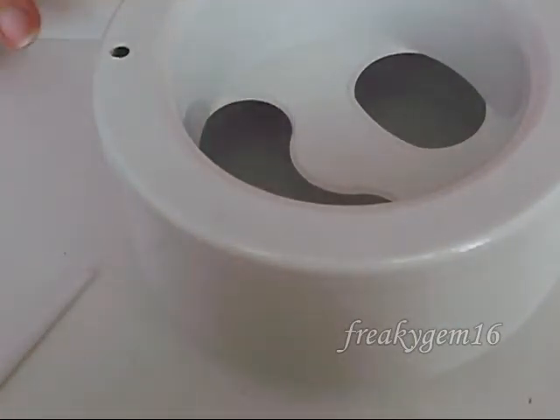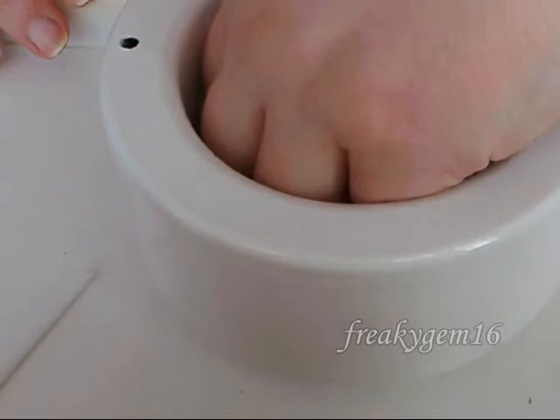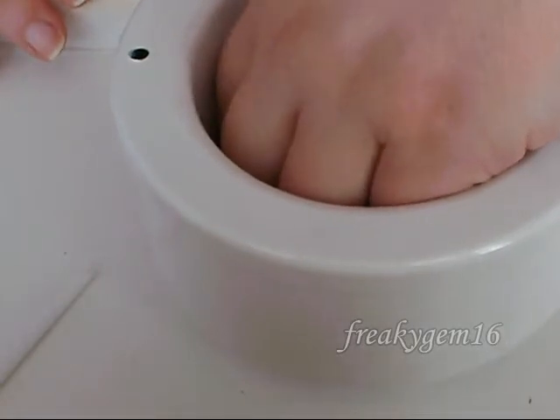Once that's rubbed in, you're going to take a manicure bath, which looks like this — there's a hole for the thumb and a hole for the rest of the fingers. This has got warm water in it and you're just going to put your fingers in for a couple of minutes to allow everything to soak.